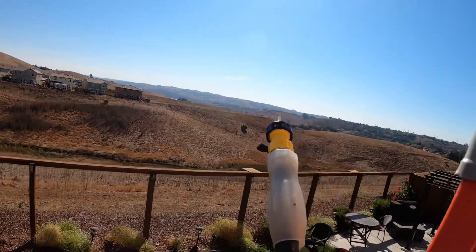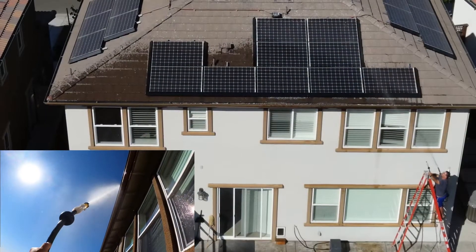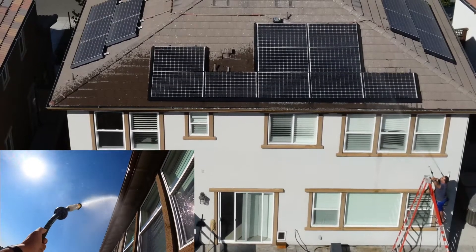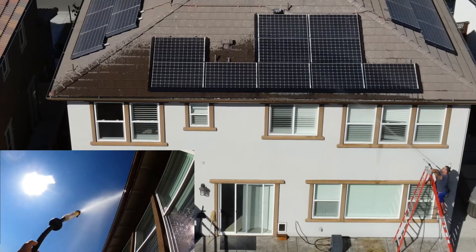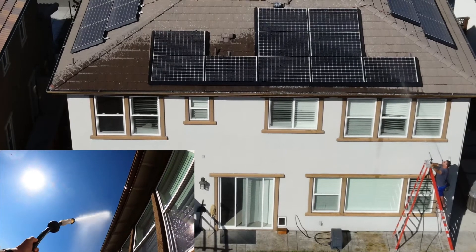Safety first, as always — probably not the smartest thing I've ever done, but hey, sometimes you gotta do what you gotta do. As you can see, I'm a little too close to the roof so the water's just kind of going straight up, but doing as best as I can. Hopefully it's getting more of the panels than it was just sitting on the ground. We'll see when I review the drone footage.